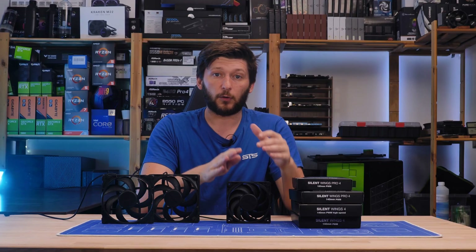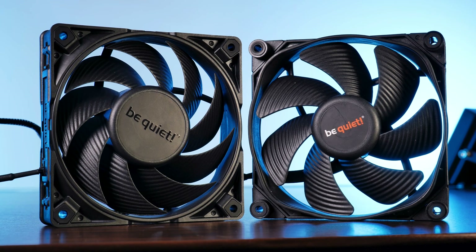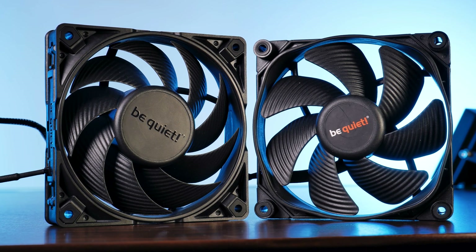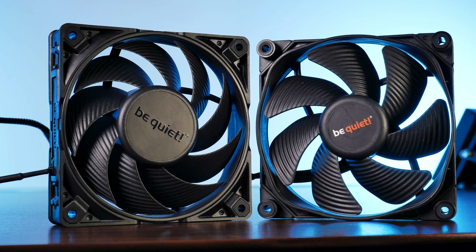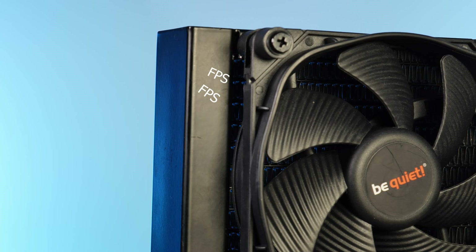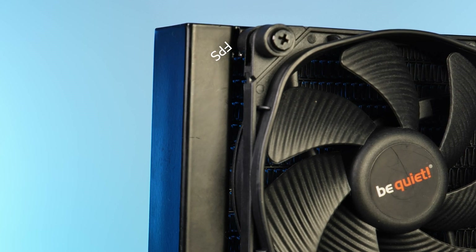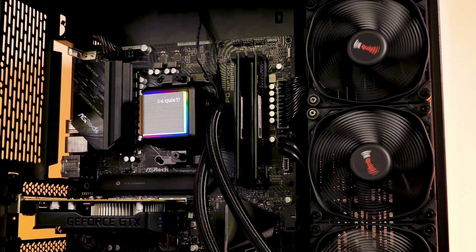Looks aside, they also have a very specific function. Until now, the Silent Wing series had a massive problem. Being built the way they were created a quite big gap between the edge of the fan and, for example, a radiator. And it is exactly that little hole, paired with airflow reasons, which led to the Silent Wing 3s not being so good on high static pressure applications such as radiators — and that was actually measurable.